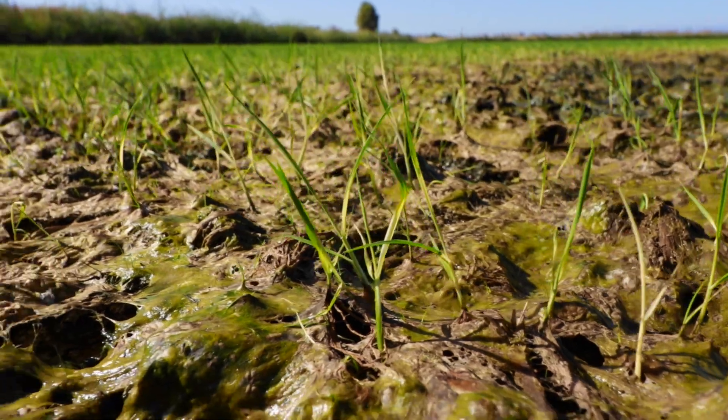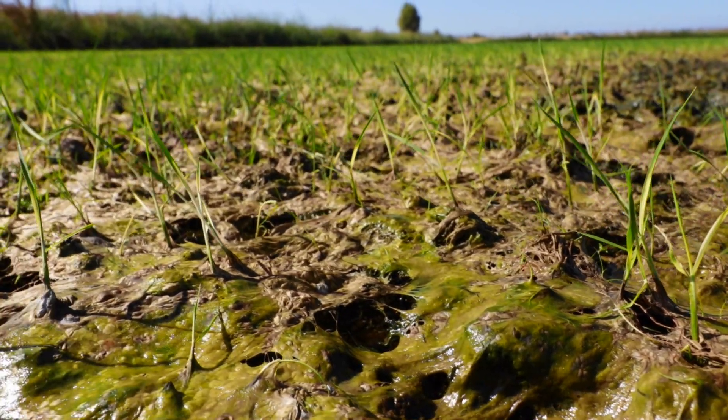Some preventative measures that we can do against scum is keeping our water level low. That allows the rice plant to get up above the surface of the water and not get trapped by the scum.